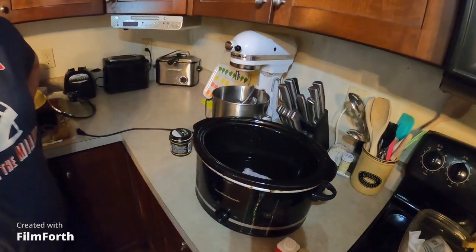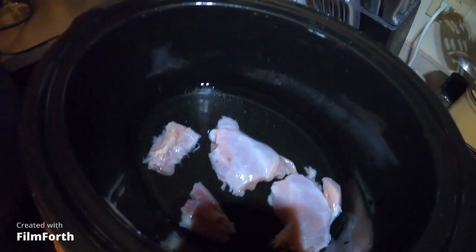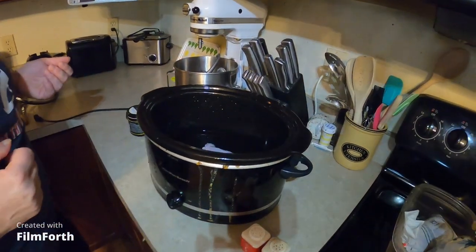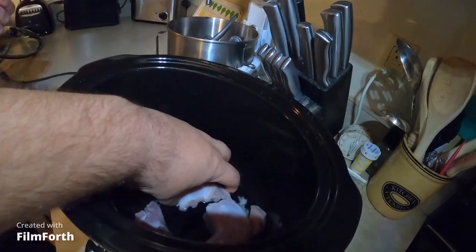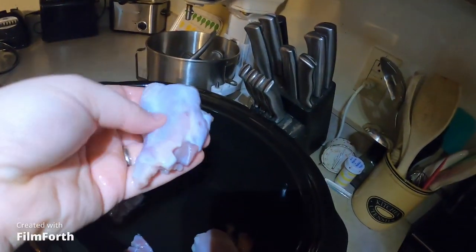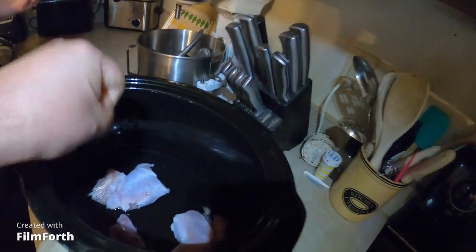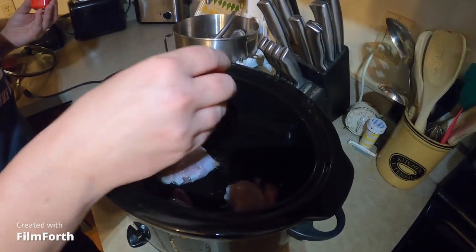Tell them what we're gonna do with the squirrel now that it's been resting in the fridge for a few days. Yeah, we soaked the squirrel. I've never made squirrel before so we're just kind of winging it, but we're gonna start it in the crock pot on low for a couple hours. It looks kind of like chicken honestly. I added a little bit of water in there just to give it moisture while it cooks, and some pepper.